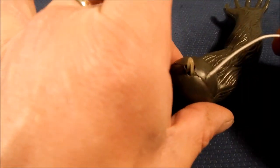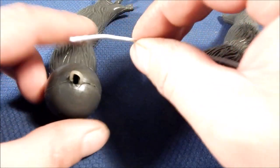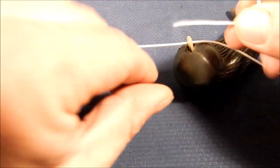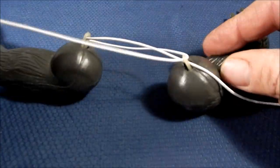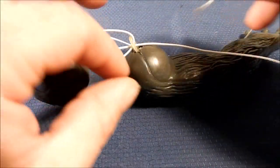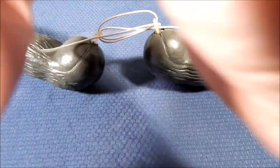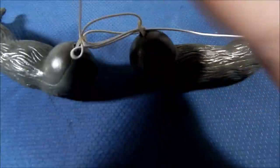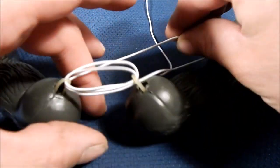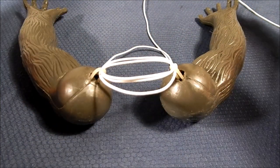I'll show how to string without the figure body getting in the way first. I'm going to run my elastic string through one arm, then through the other arm, and then bring it back around again threading back through — making two loops. In the end I'm going to make three loops, so the third and final pass goes through and back like so. The free ends will be tied with a knot, recreating the rubber band that was holding them together.